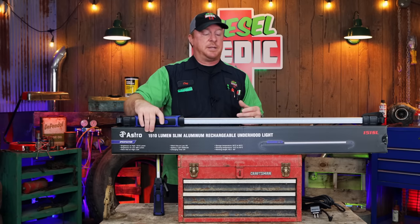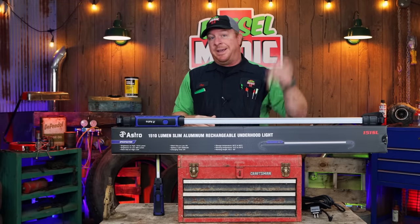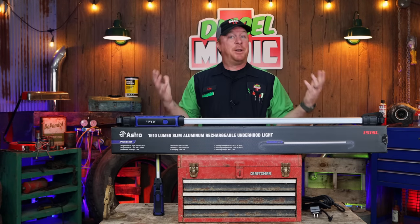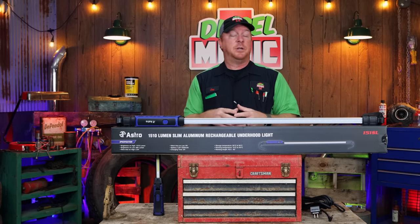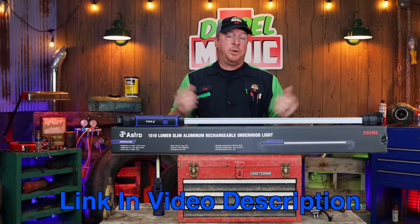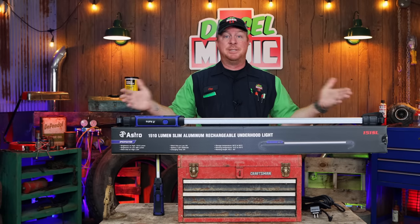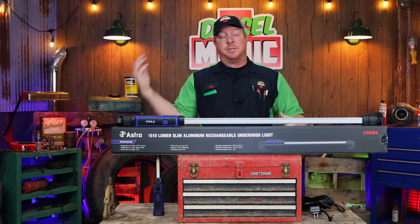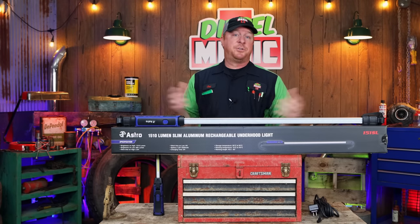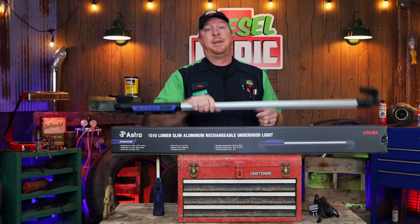Astro did a phenomenal job with this light. I feel like this is by far the very best under hood light that I've ever seen, and I've got quite a few of them — several of them are tool truck brands — and this one is by far the best for the money. Speaking of money, this light is $95.79 on Amazon. The link will be below in the description so you can just click it and it'll take you right to it. This is a phenomenal light — 500 to 1510 lumens or anything in between, giving you from two and a half hours to six hours of runtime, and it comes with a 16 foot cord so you can use it plugged in.